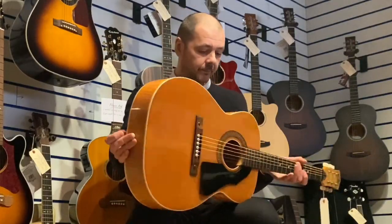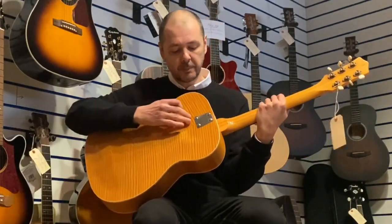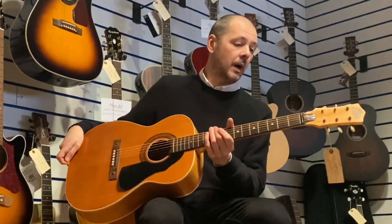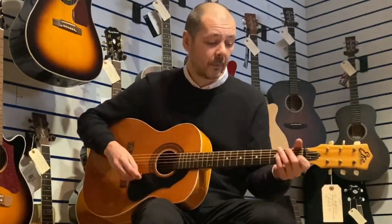I've got a strap button there as well — the next bolt-in one. So I'll play you a little bit so you can see how good it sounds. We've just done a bit of picking, so I'll do some open chords strumming for you.